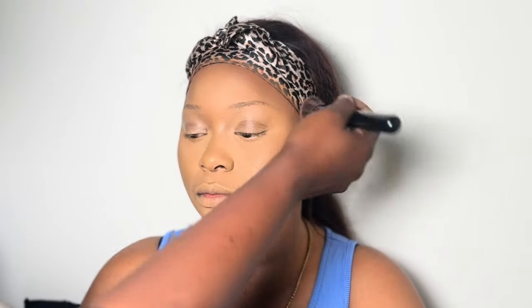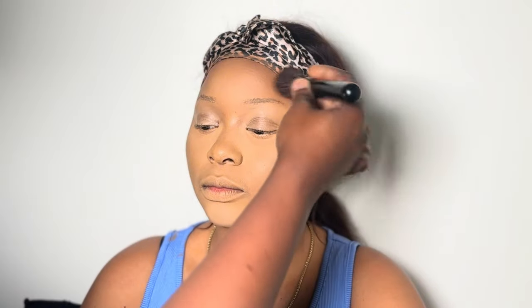I like to set everywhere I put my concealer with a pressed powder because it makes your makeup last longer. I haven't done my eyebrows yet — I like to make sure my skin work is well in place before I start my eye work, which is eyebrows and eyeshadow. This way, when I start doing my eyebrows, my hands or fingers don't show on the person's skin.